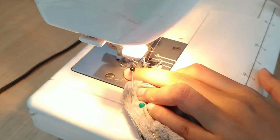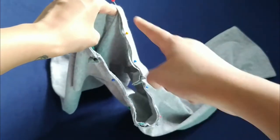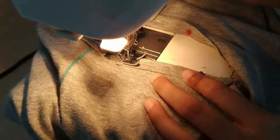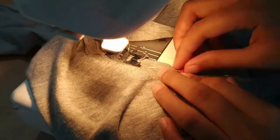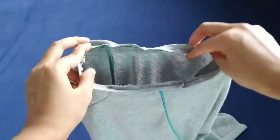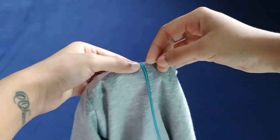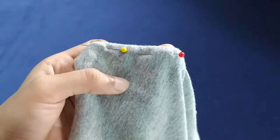Then stitching the ends of the strip together, pinning it back to the neck and stitching it. Once done with that, I'm going to fold it inside and pin it, then give it a top stitch.